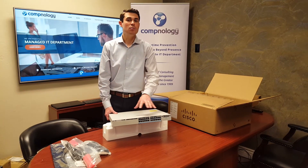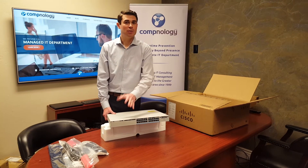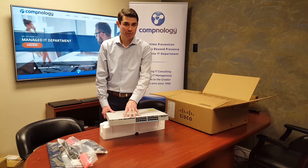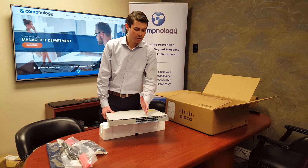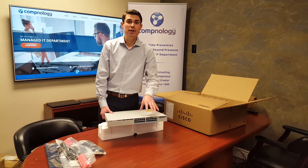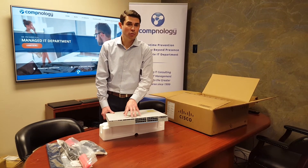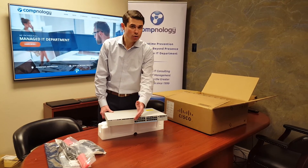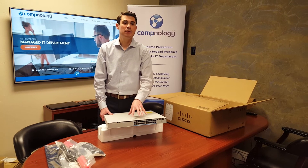On the 48-port multi-gig switch, ports 1 through 36 are multi-gig up to 2.5 gig, and the last 12 ports — 37 through 48 — are where you get the 10-gig interface. But on the C9300-24UX, all 24 ports are full 10-gigabit Ethernet.